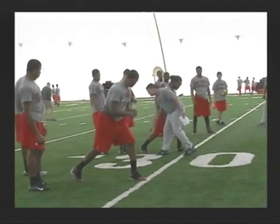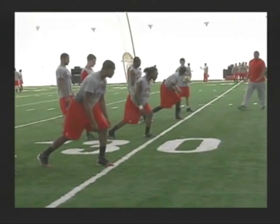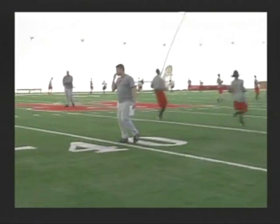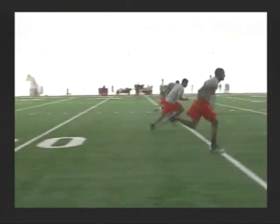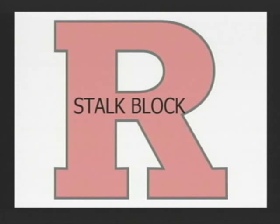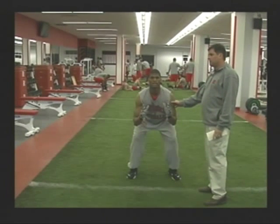You're going to push off your back foot and roll over your front foot on the start. We don't want any false steps. Our chest should be out over our front knee when we're in a good stance. Push off the back foot and roll over the front foot.